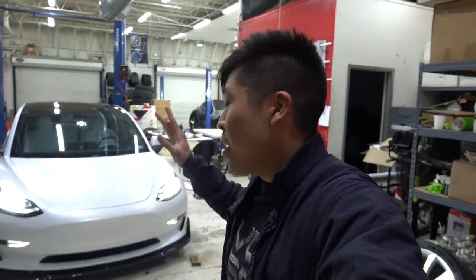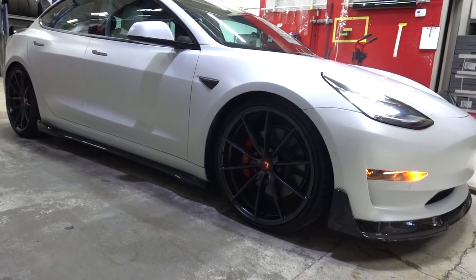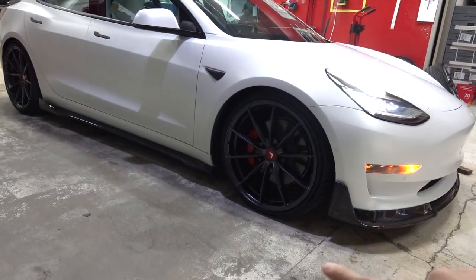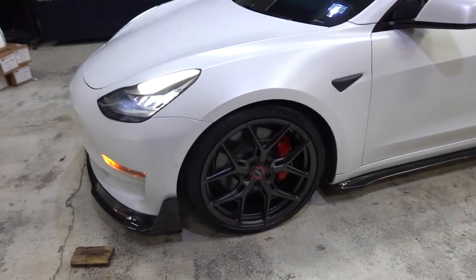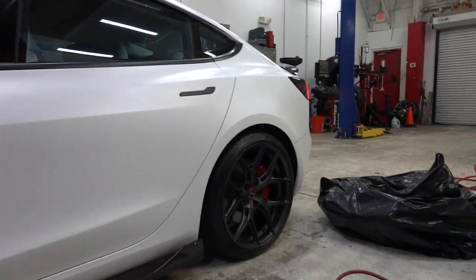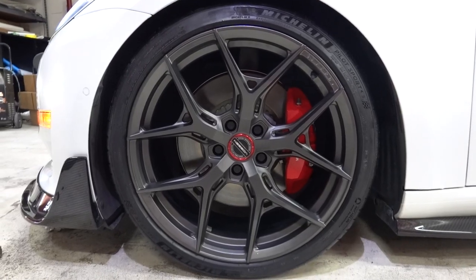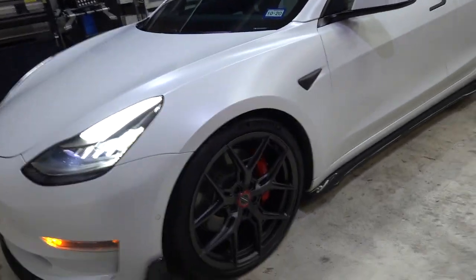We just installed the new HF5 wheels on our Tesla Model 3. Currently on one side we still have the VFF 109 from Vorsteiner, but on this side — whoa, that looks good! Red center caps — that looks really freaking good, it looks so much more technical. The VFF 109 has a clean European look that goes well with the carbon fiber, but let me know in the comments which one you guys like more.